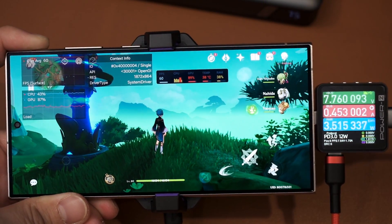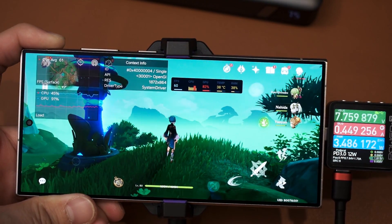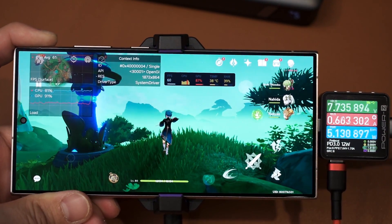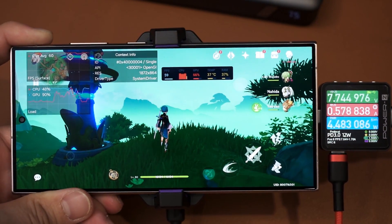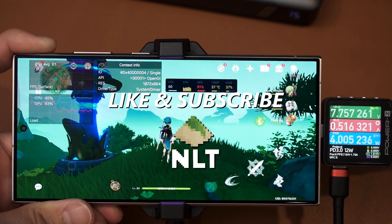Before we end this video, I also want to ask you guys one last question: do you guys still want to see the video where we use the X24 Plus with this wattmeter and also this cooler while playing Genshin Impact, so we can try to log what wattage the Exynos 2400 consumes? Do let me know down in the comment section below — thanks for watching and we'll see you guys in the next video.